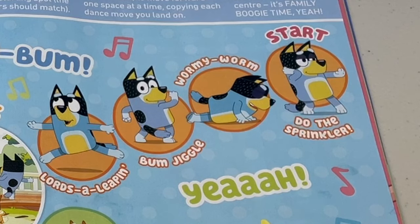Bum Diddy Bum! What about Bandit? Oh look, he's doing the sprinkler! What about the Wormy Worm, or the bum jiggle? All lords are leaping!